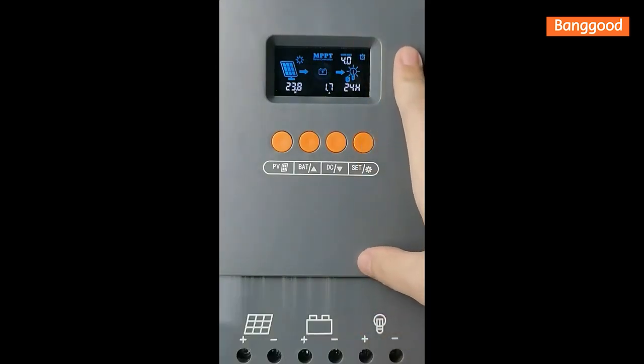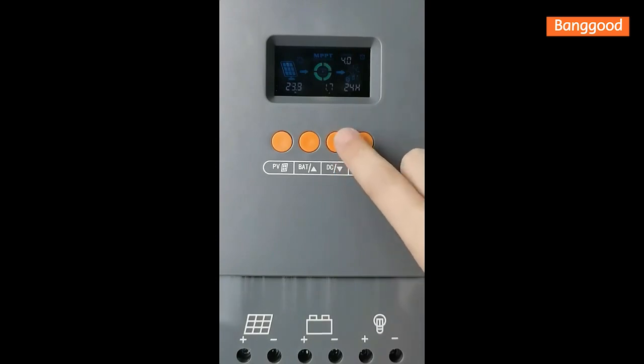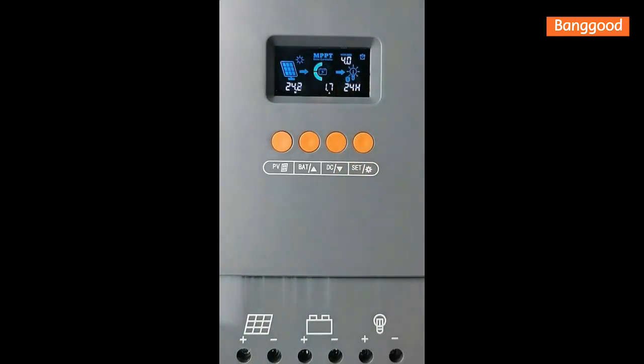You can see the degree value of 4.0, which means that the MPPT solar module is charging. If you do something wrong during operation, this solar controller will show you error codes.